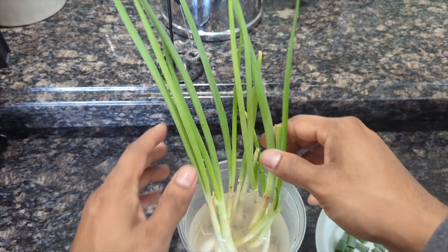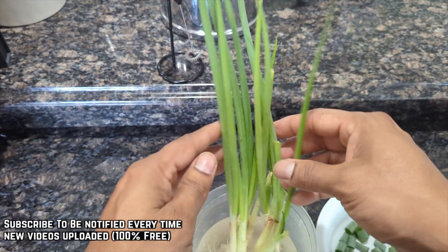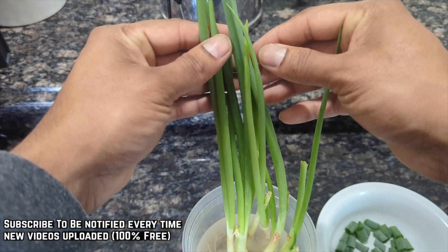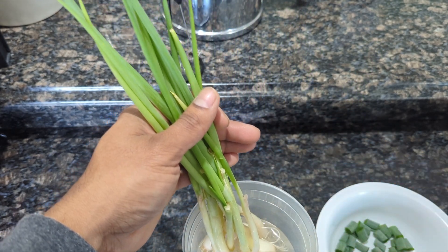Alright guys, so this is my scallions I'm growing indoors. This video we're going to talk about how and when to harvest your scallion and how to store them. You want to make sure your scallion is at least about 10 inches high.